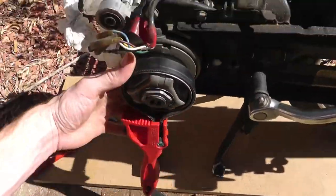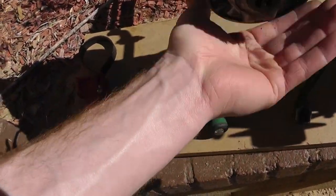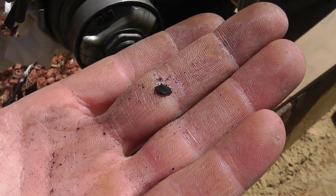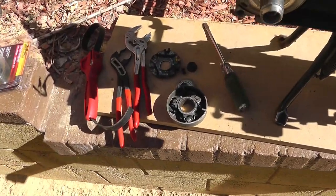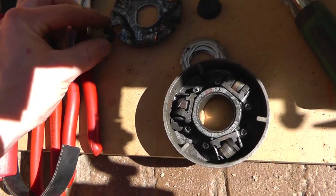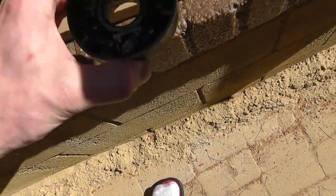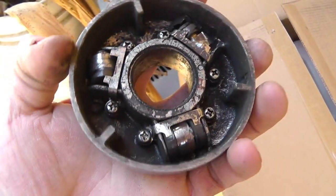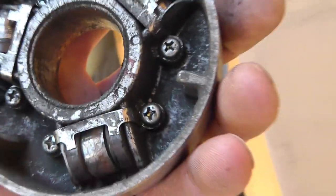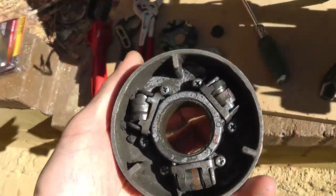I'm just working on this and stuff is falling out — see those little particles? There's a chunk. That can't be good, so I'm afraid I'm going to have to buy some rollers for the inside of here. I took it apart and I'm going to say that's going to be replaced. Those weights in there are supposed to roll up and down, and that ain't going to happen like this.